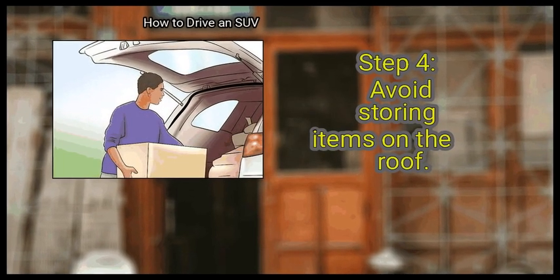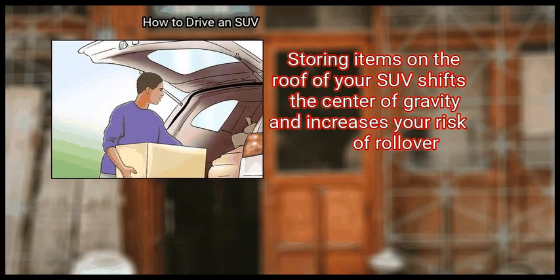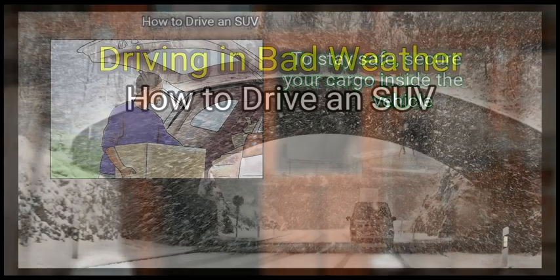Finally, avoid storing items on the roof. Storing items on the roof of your SUV shifts the center of gravity and increases your risk of rollover. To stay safe, secure your cargo inside the vehicle.